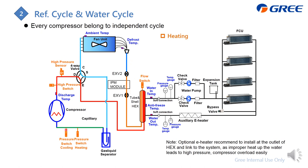In the water cycle for heating, the direction does not change. The water from the water pump flows to the heat exchanger, gets heated up, and becomes warm or hot water. This hot water flows to the FCU to release heat for heating, then cools down and flows back to the water pump.